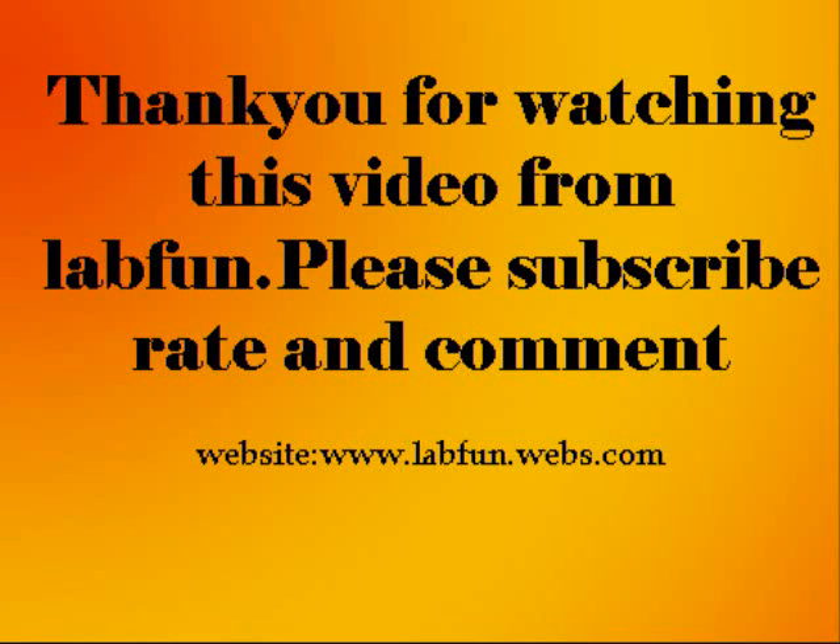Please subscribe, rate, and comment. And if you have any doubts, please ask me in the messages section of my channel. Bye.